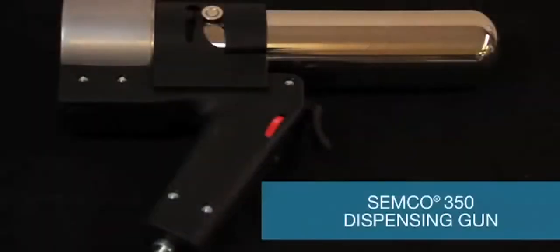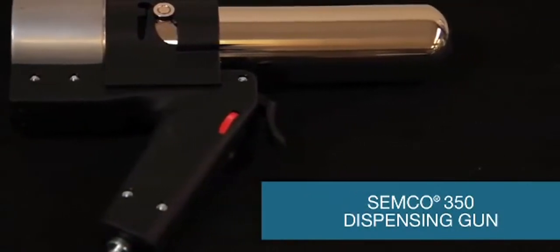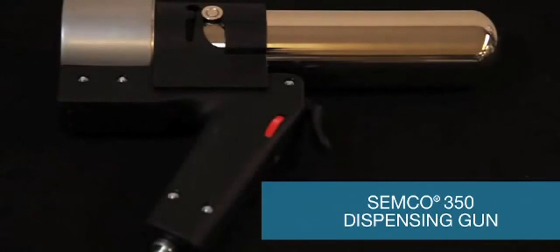The Semco Model 350 dispensing gun is the newest generation pneumatic gun for dispensing sealants, adhesives, and other viscous materials. It will accept a 2.5 ounce, 6 ounce, 8 ounce, and 12 ounce Semco cartridge with the appropriate retainer.